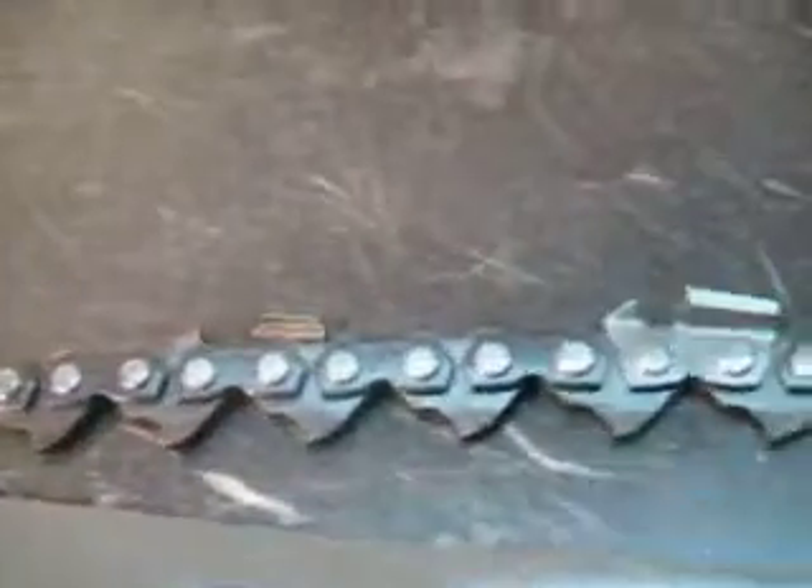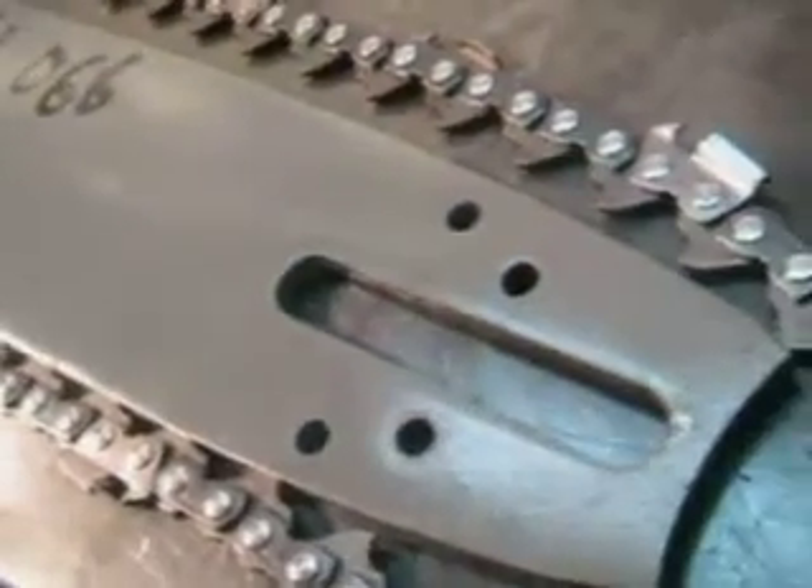Skip sequence means there's space between the teeth — this is a lot nicer when you're cutting big wood. Great buy if you need a long bar for your big steel chainsaw.